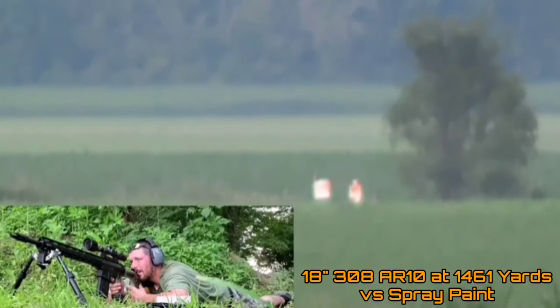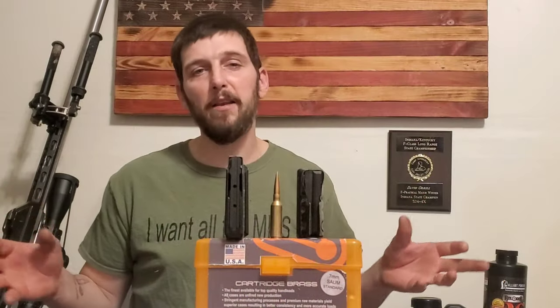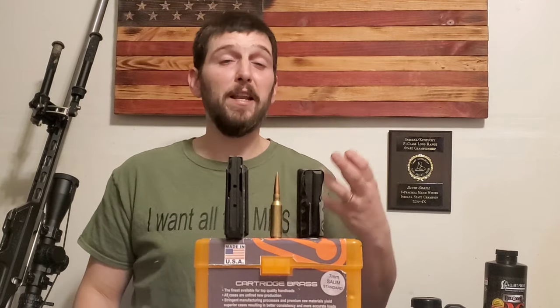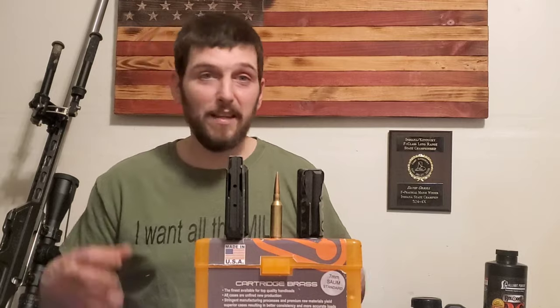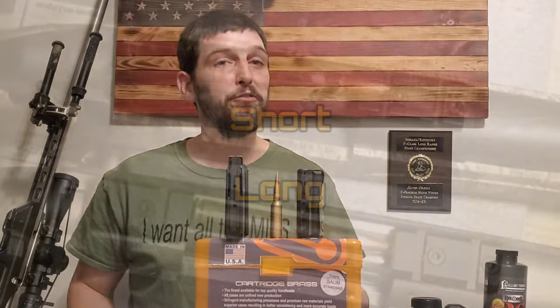You see more and more of a trend of somebody who is wanting to build a short-action cartridge and get the most out of it — and who can blame somebody for wanting to get the most out of whatever they're putting together? With getting the most out of it, people are often recommending these cartridges that, while yes, technically can be chambered in a short action, are really better suited for a long action. So that's what I want to talk about in this video.